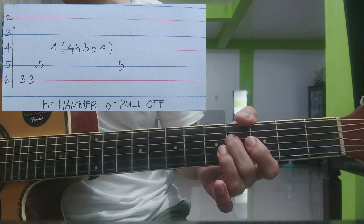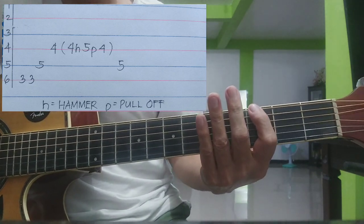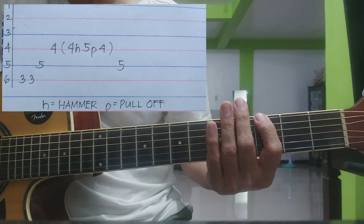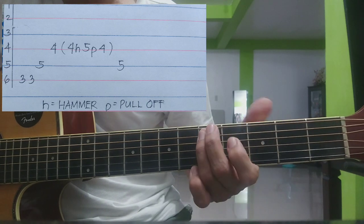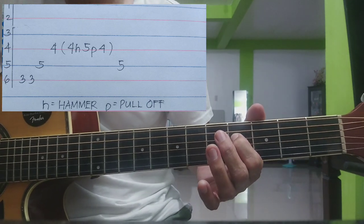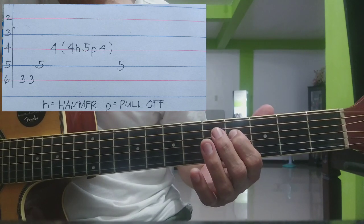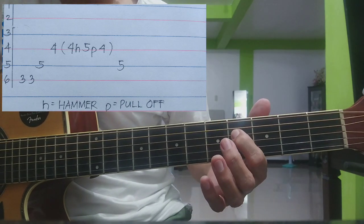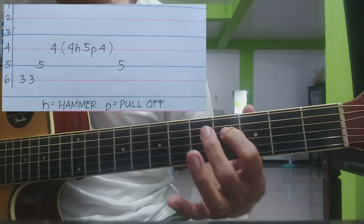Tapos, may mapapansin kayo dyan - may open and close parenthesis. Isang kalabit lang yan. Para hindi kayo malito, kaya nag-lagay ako ng bracket dyan, ng open and close parenthesis. Ganito na yung nakuha natin. Yung nasa parenthesis naman na ating mag-aaralan, mukha lang mahirap pero madali lang yan - isang kalabit lang. Nandito ka na sa 4th strings, 4th fret. Papatunogin nyo lang, isang kalabit.